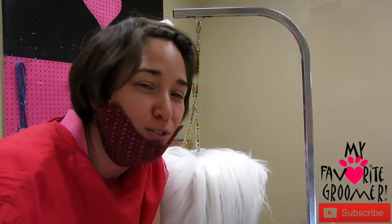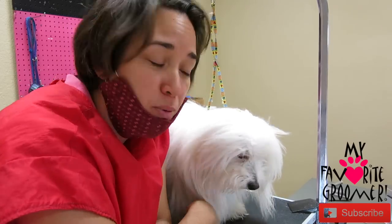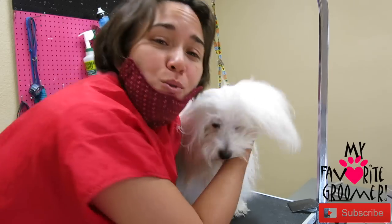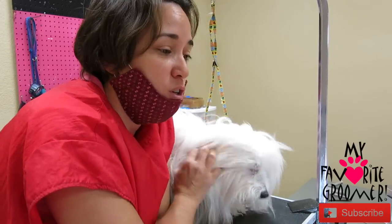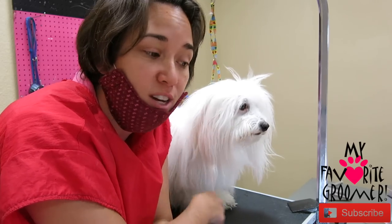So he's in today for just a brush out. He comes every two weeks because if he doesn't, it's a mess. I haven't done a video with Max in a while, so I thought I would just capture some brushing. It's going to be vigorous and fast, and we're done hopefully within 30 minutes or less.